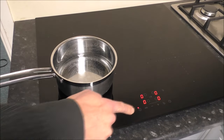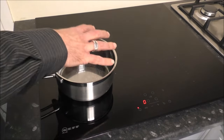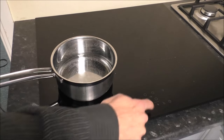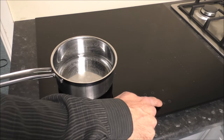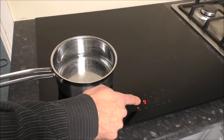To turn the hob on, you just press this button here. The hob does actually know that there is a pan sitting here, so to operate it, we've got the plus and minus buttons. I've put it on number nine at the moment.